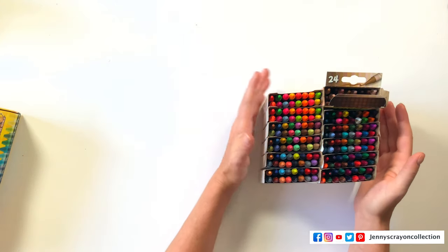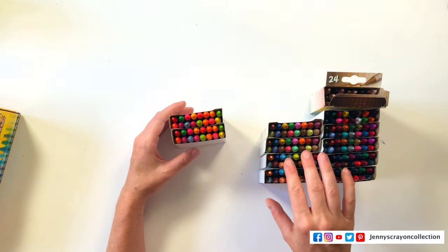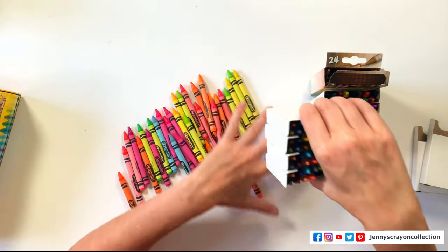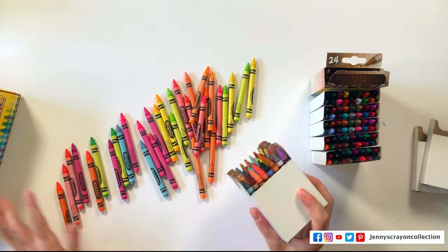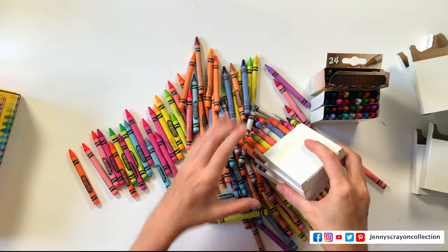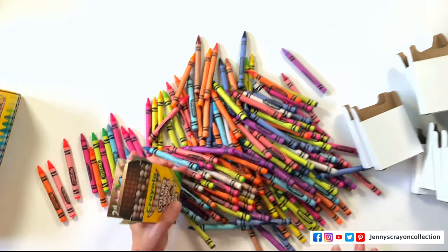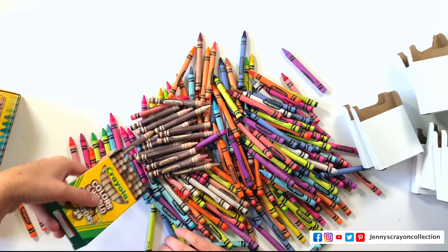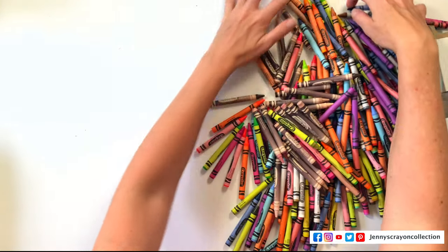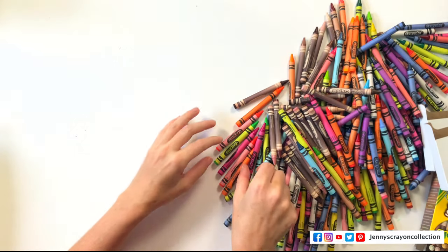Right now we're not getting 200 unique colors, but we'll still sort them and I'll let you know what colors come in them. It's easiest to just sort them, and you know me — I just like to dump all the crayons out. We're even going to dump out the Colors of the World so we can include them in our sorting. I do not have a Sam's Club membership, so we're just going to start sorting.